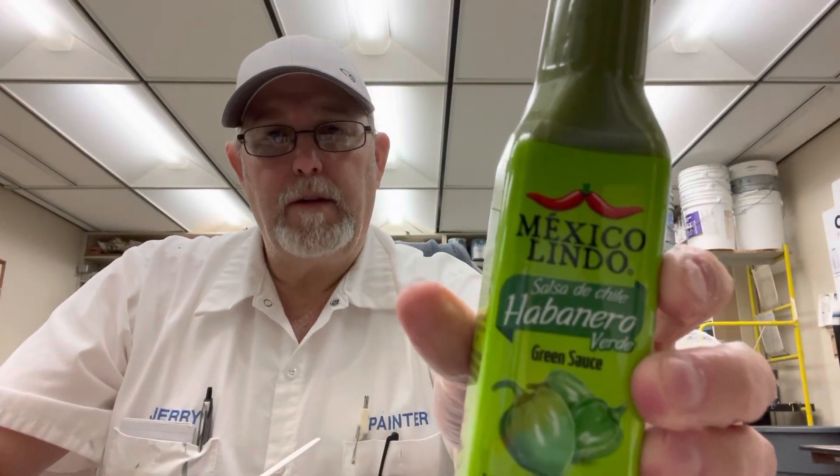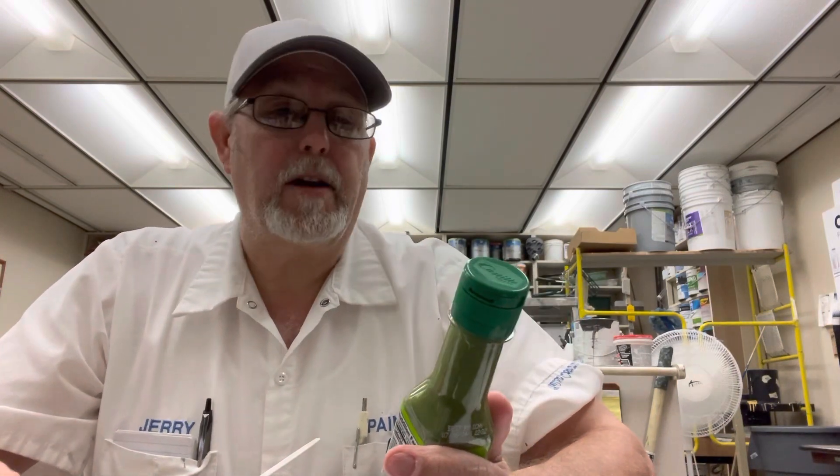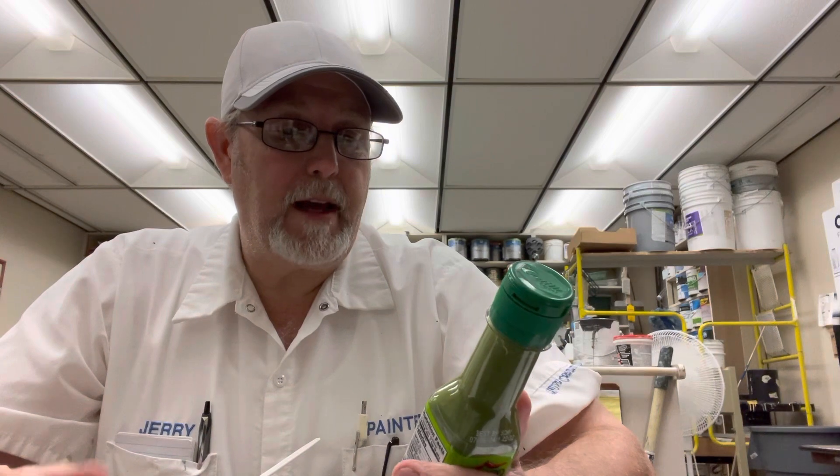Hello, I'm Jerry Fork. I'm gonna review a hot sauce. This is the... it's a green sauce actually. It's a Mexico Lindo Salsa de Chile Habanero Verde. Extra hot.